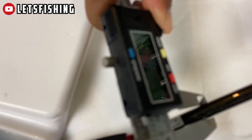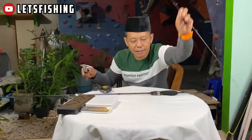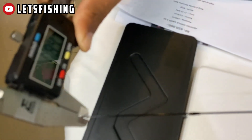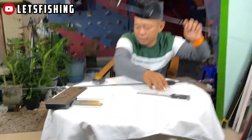Untuk diameternya yang section bawah adalah 9,2. Untuk yang section atas: 0,84 milimeter. Kecil sekali ya.